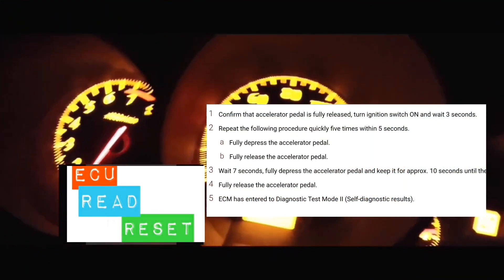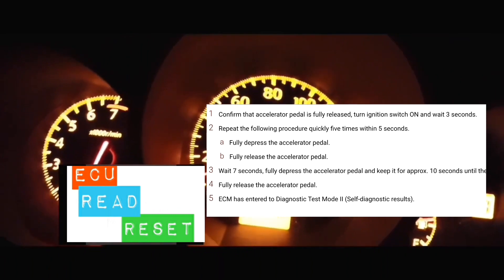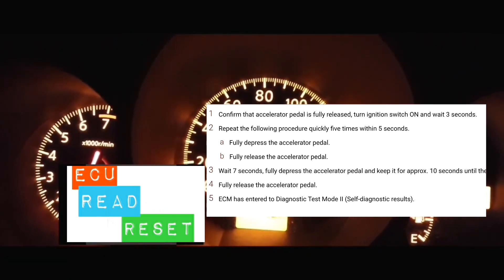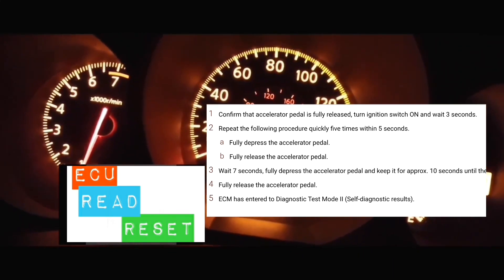Hey guys, how's it going? Welcome to my video. In this video, we're going to do a tutorial on how to read the codes on your service engine soon light. We're going to get it to that mode where you can read the codes, and you're going to read the codes depending on the way it blinks.